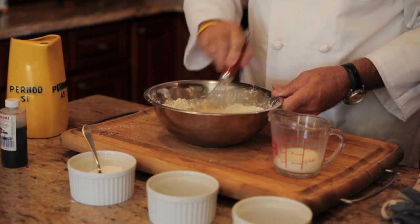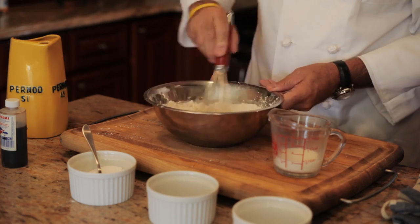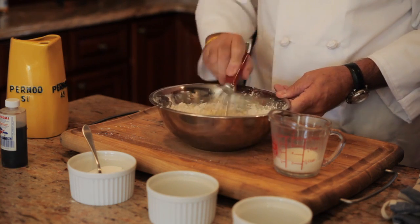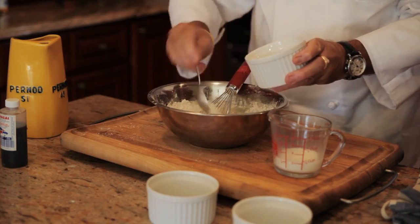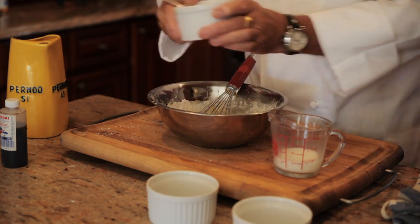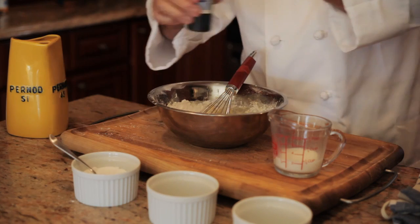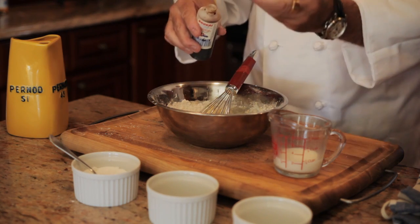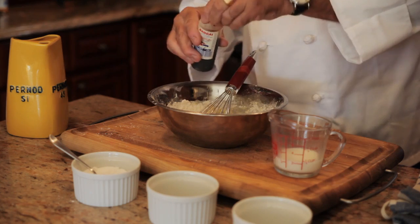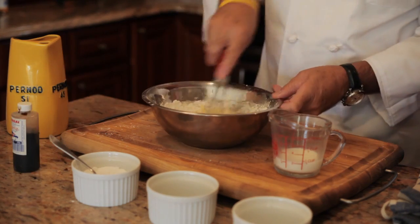I'm going to add two tablespoons of sugar — one, two — and a drop of vanilla extract like this. Mix the whole thing together.